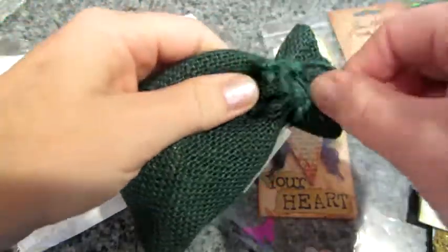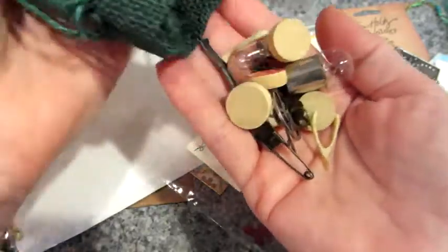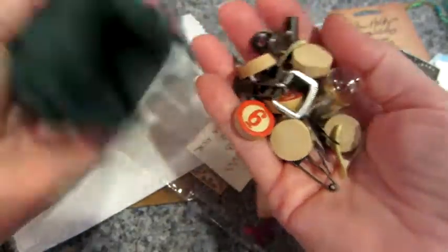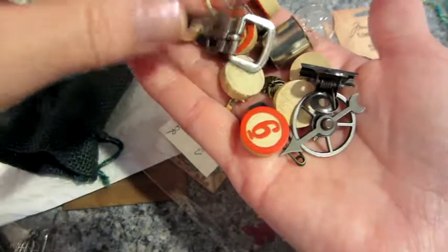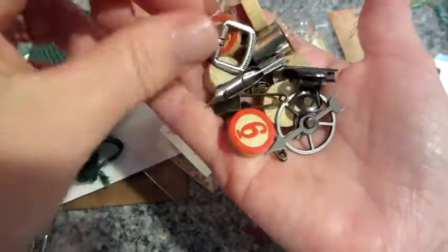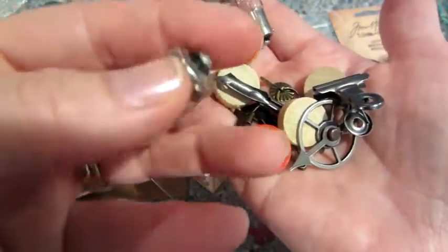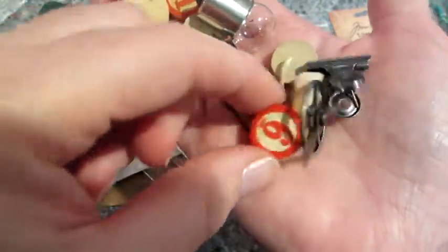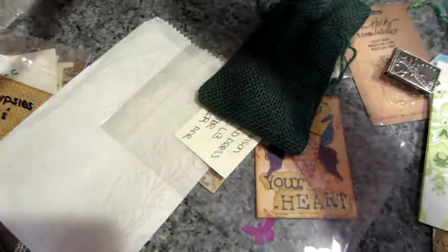There are only a couple more things in here. This is a beautiful green burlap bag — it's tied. These are Tim Holtz things — all Tim Holtz things. I never got the pen nibs — I have a buckle, and a wishbone! I got the fake ones of these before; I never got the real ones. Wow, Jill, you're amazing. This is so, so generous. I am really blown away. And then on the bottom of the box there is something...